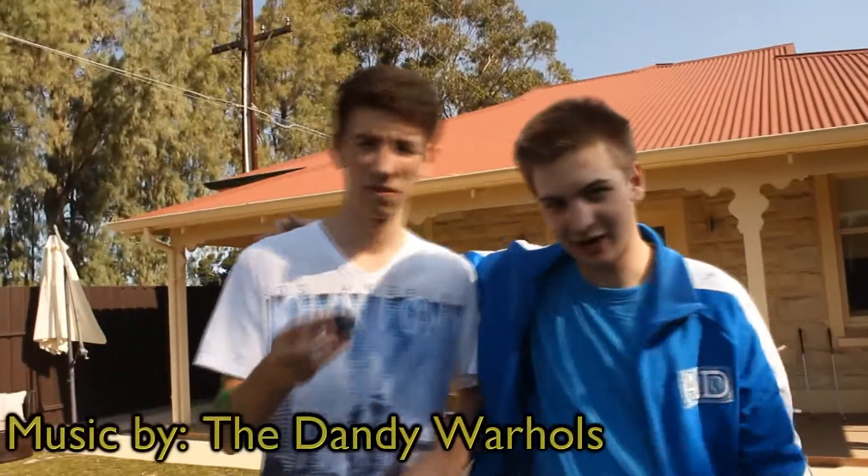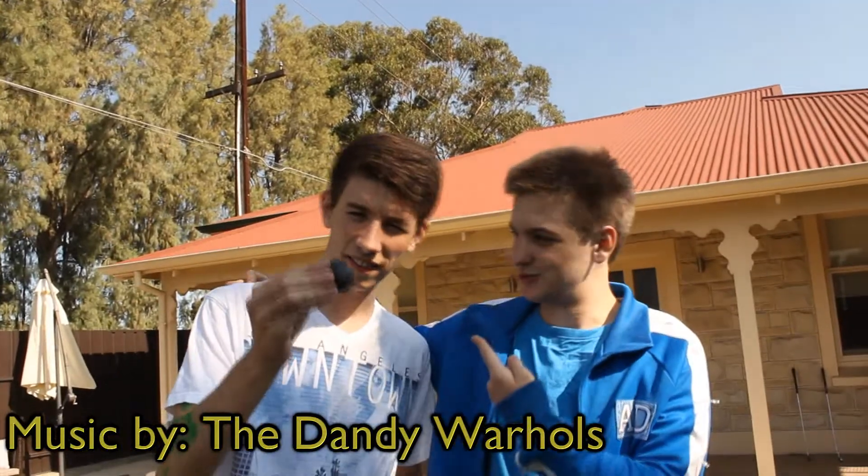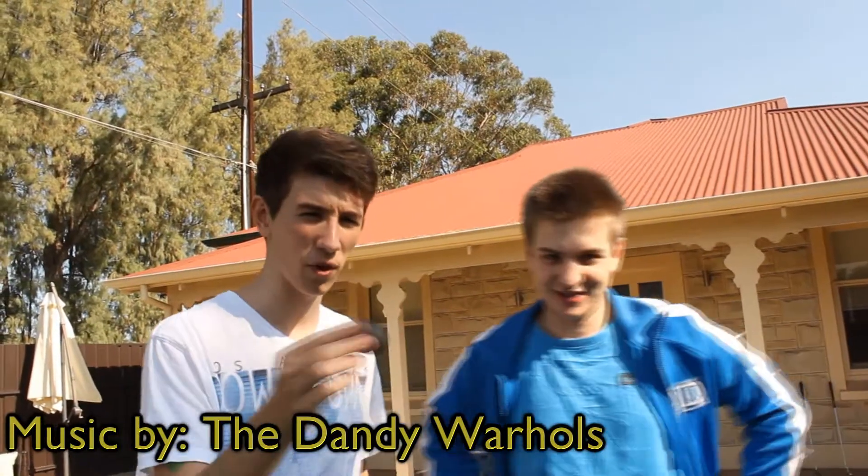Welcome back everyone to Mold Balls Australia. It's the good old AD bringing it back with my pal Enthusiastic Andrew. That's right — Enthusiastic is my first name, but technically it's my middle name.